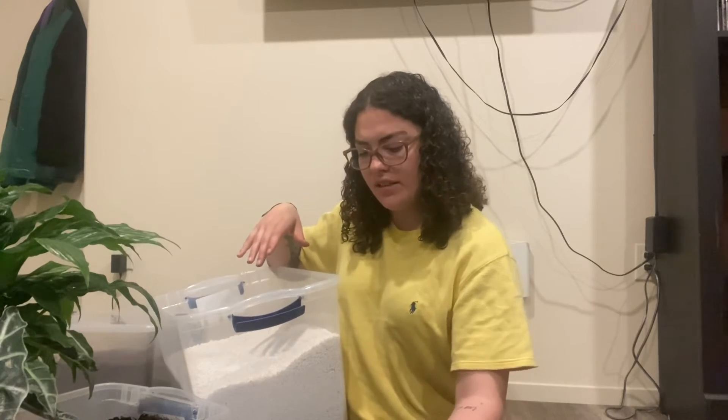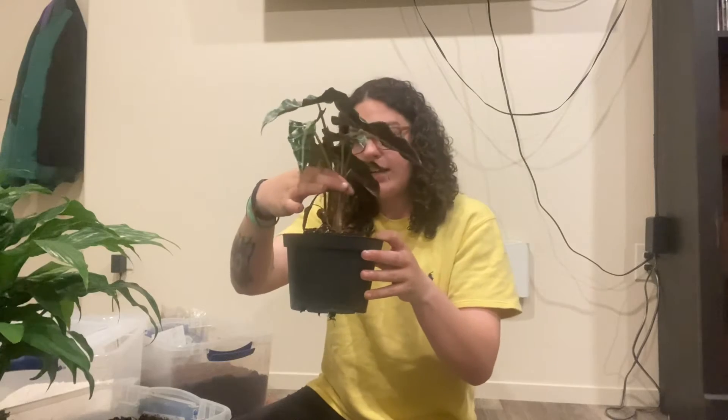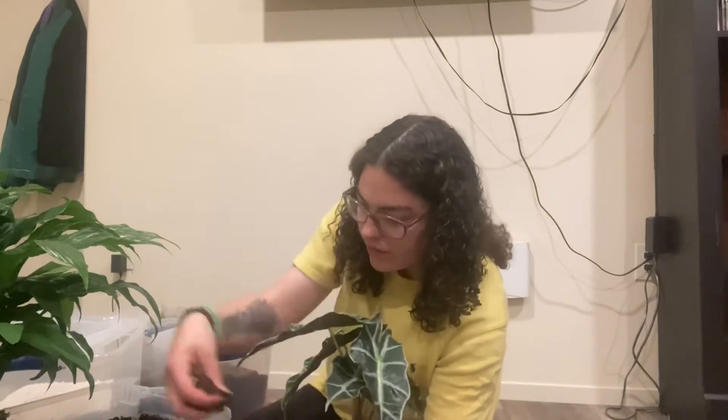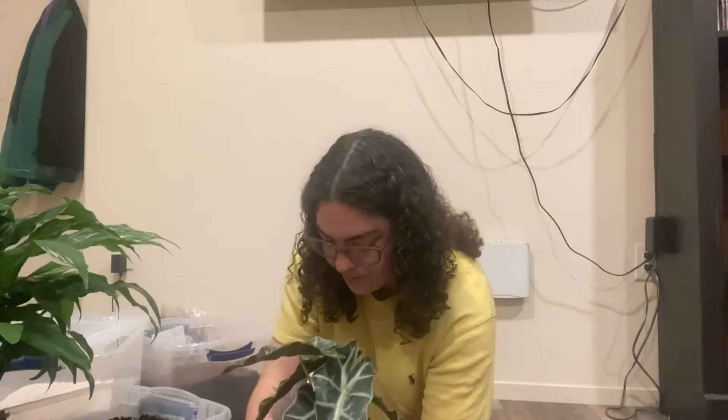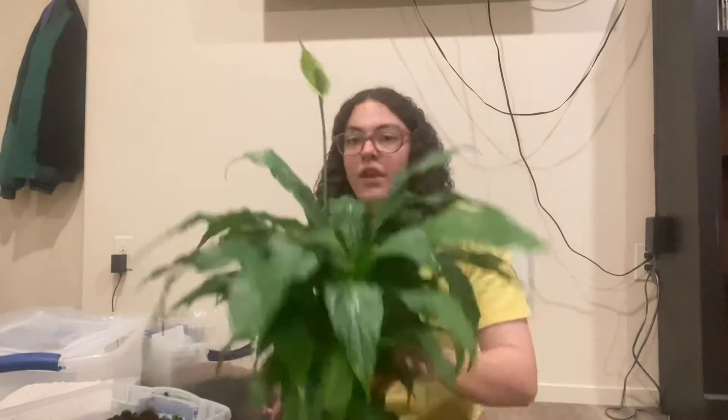I added some peat moss — you don't need peat moss, but I use it because it's good for holding moisture. Just make sure it's not soaking the roots. It also holds onto nutrients and doesn't let them drain out as quickly as plain soil. I put the Alocasia right in and I think that's going to be a much better fit. I didn't even put soil in yet and she fits — this is going to be perfect.